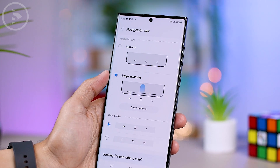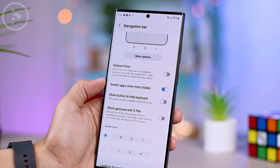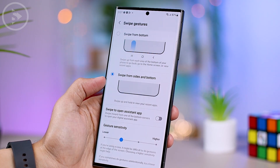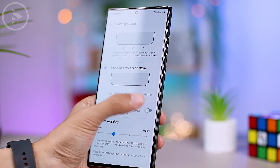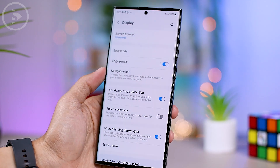For the options at the bottom, we usually only activate 'Switch apps when hidden.' For other options, we disable them to optimize the screen usage experience. After activating this feature, navigation on the screen becomes easier without the need for navigation buttons. To go back, simply swipe on the left or right edge of the screen, and to return to the home screen, swipe up from the bottom of the screen.